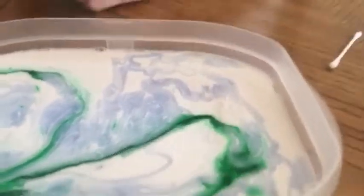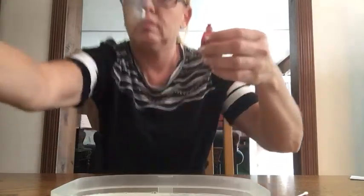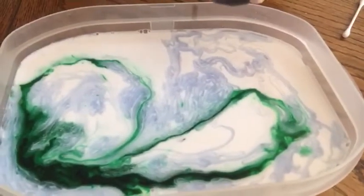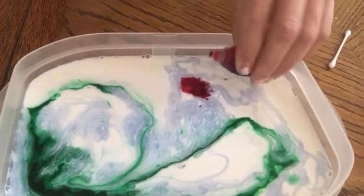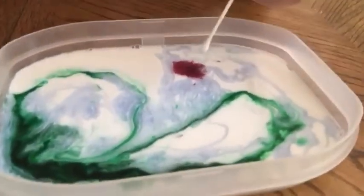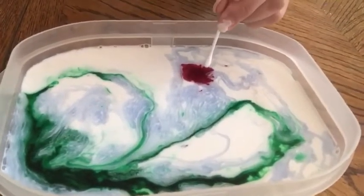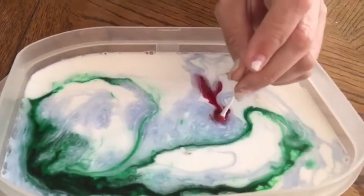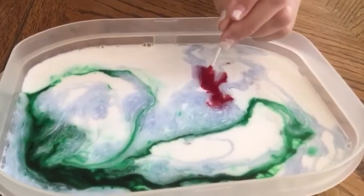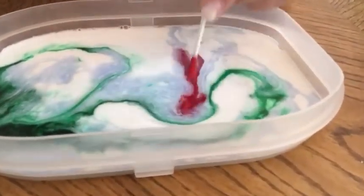Let me try another color. I'm going to put the red in right here — drop a little bit of red, making sure to put it in the same spot. Take the q-tip, and I'm going to try to write an 'M' for the first letter of my name. Look — as I move this up closer to the green, the green moves away from the red! It won't let me mix with the green.